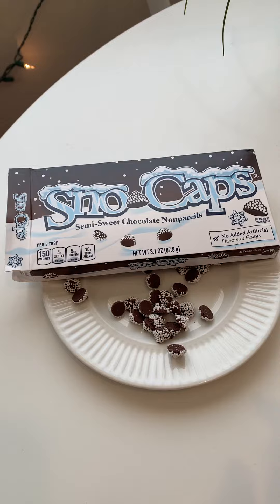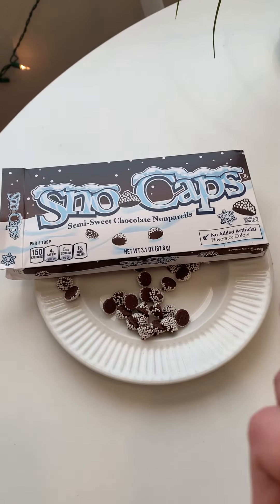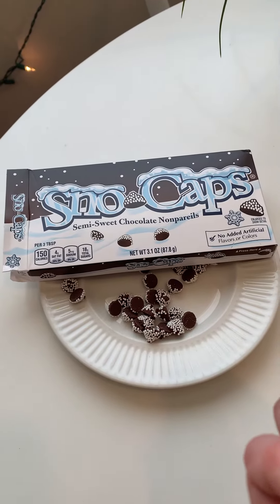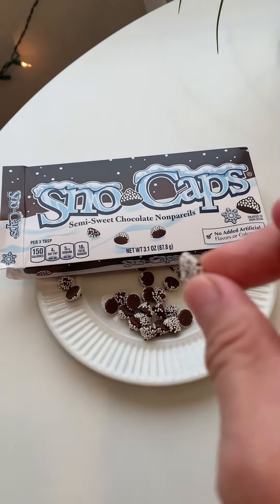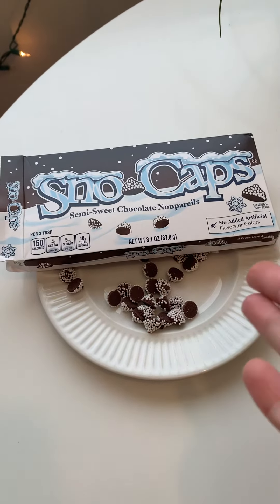They're super good. You get the chocolate and you get the little crunch of the sprinkle and it's nice. I always thought Snowcaps were bigger, like kind of the size of rosebuds, but these are super tiny. Maybe they come in different sizes, or maybe they've always been like this.